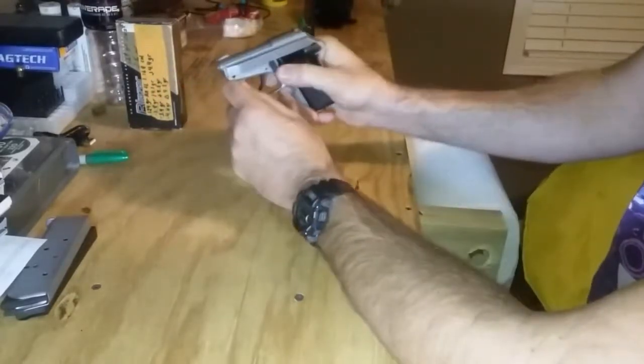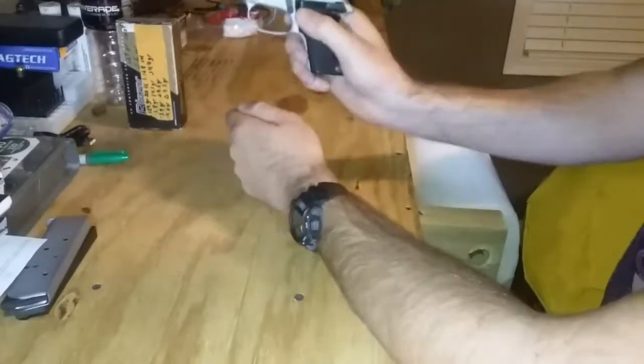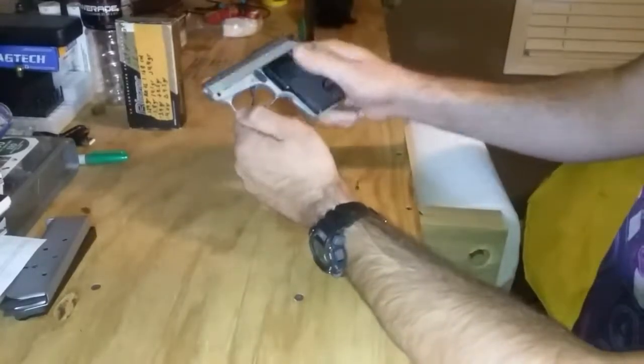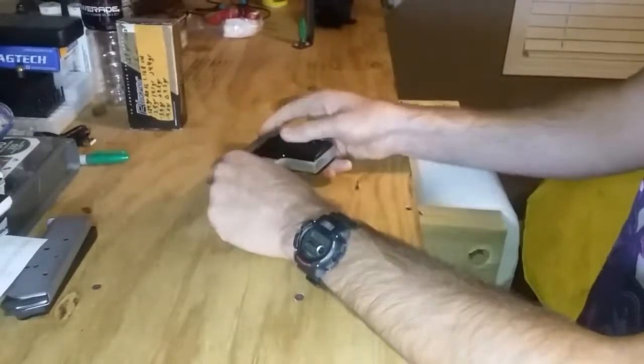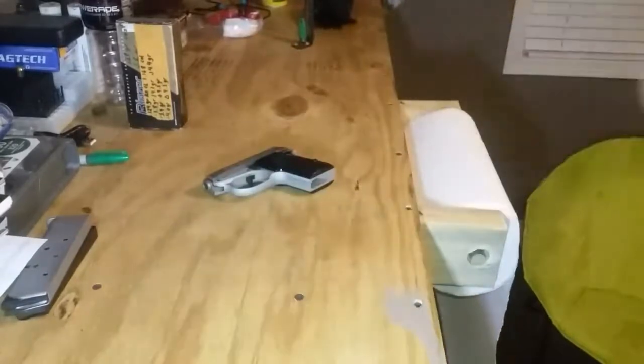I'm going to cut this video off here before I ramble on much more. I'm going to give this little gun a nice clean-up, some fresh oil, and it will be ready to return. Thank you for watching — like and subscribe if you want to see more of my content, and I'll talk to everyone later.